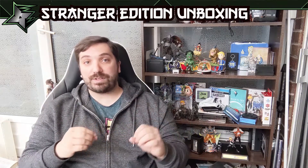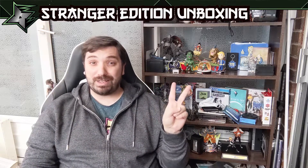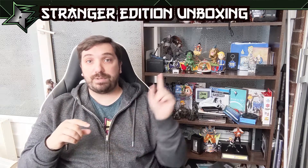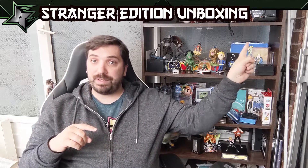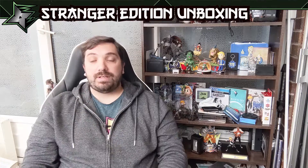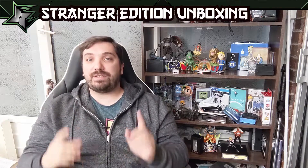We're doing the Destiny 2 Beyond Light Stranger Edition. For those of you that watch the What's in the Box, you'll know that Destiny 2 Beyond Light actually comes with two collector's editions. If you want to go check out the other one, that's not out till November — please go check out the card or the link in the description. Anyways, this one's going to be pretty short and sweet, so let's check out the unboxing.